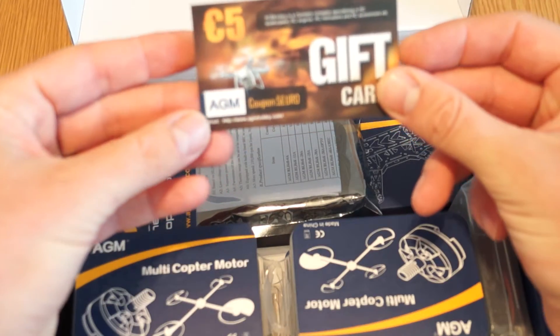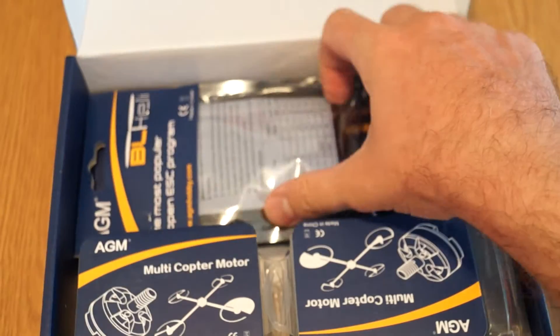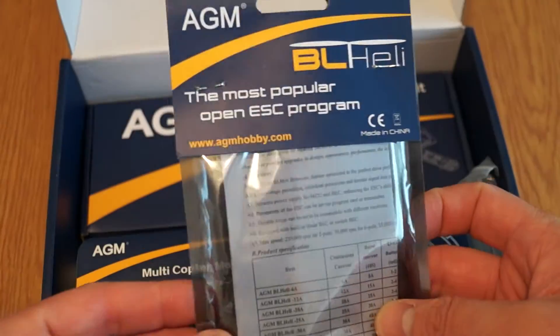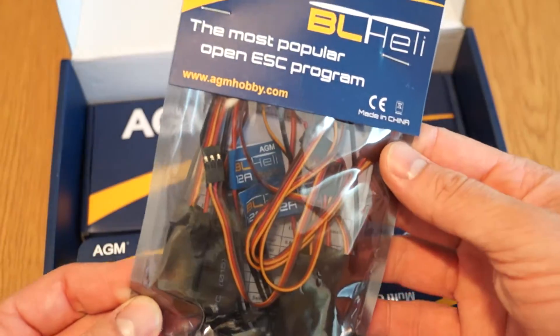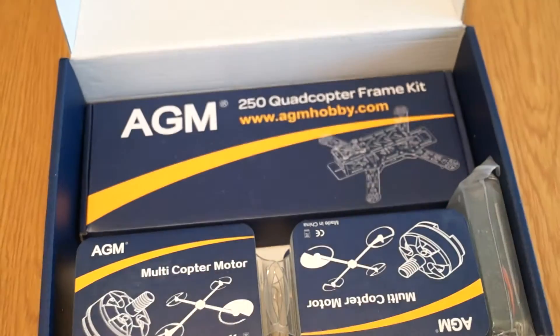This one also has a gift card. Then the speed controllers with BLHeli firmware — open ESC program — all 4 of them are here. I think they are 12 amps, which is more than enough.